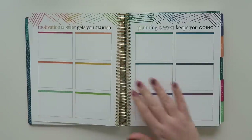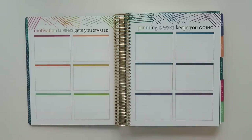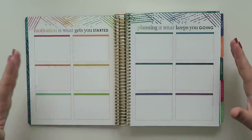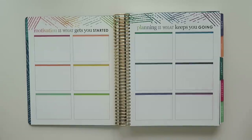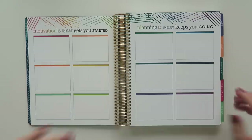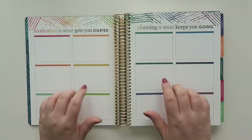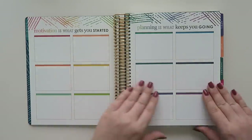This page has 12 boxes, all different color codes. The idea is you could do goal setting and things like that, or label them for specific months to keep track of birthdays, anniversaries, or whatever you want. To be honest, I don't think I've ever used this in any planner, but maybe this year — you never know.